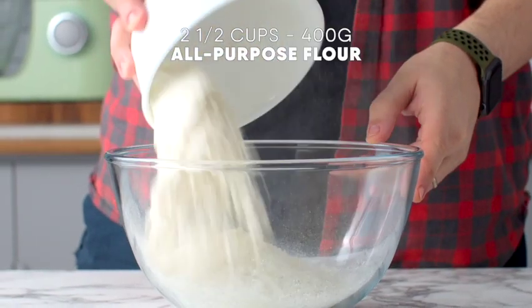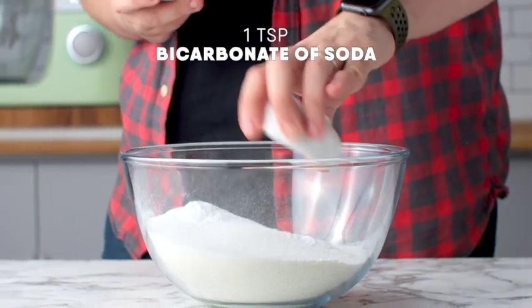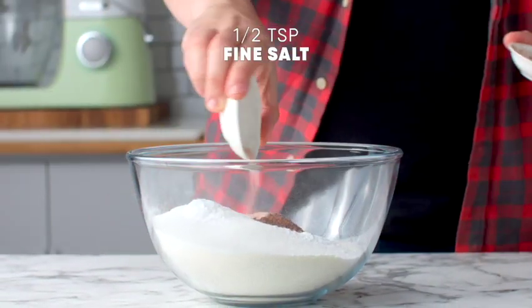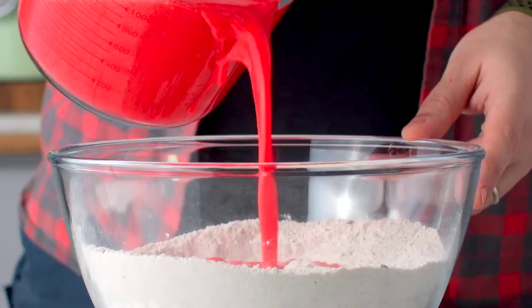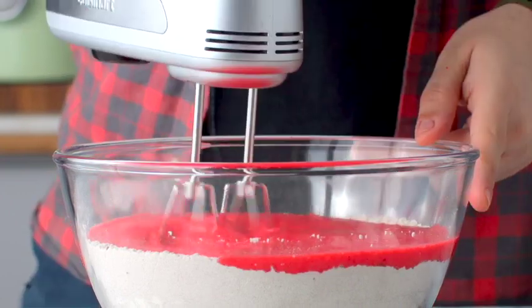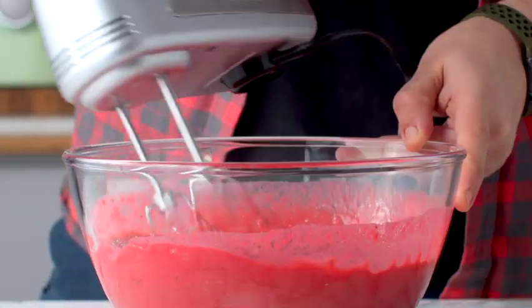To a separate bowl, add your flour, caster sugar, baking powder, bicarb soda, some unsweetened cocoa powder, and some salt. Whisk that up using a hand whisk.